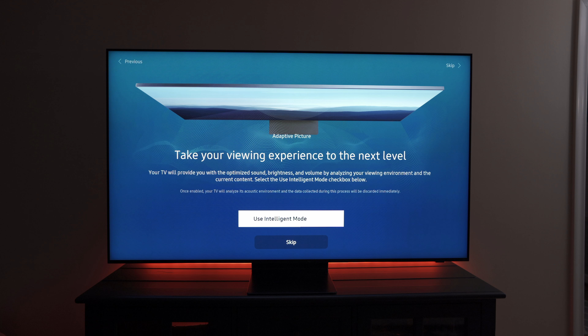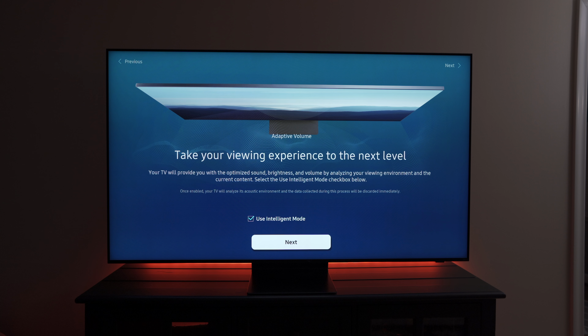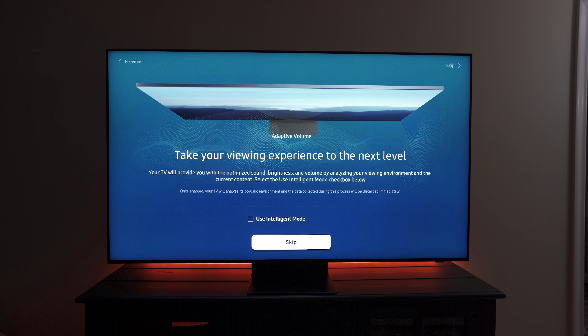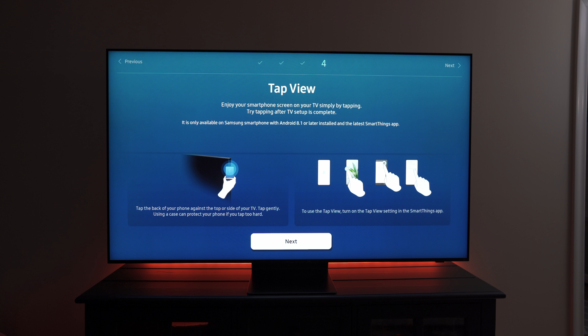Intelligent Mode analyzes your environment to create a sound profile best suited for your room. It also detects ambient lighting and adjusts the TV's brightness accordingly — if I uncheck it, you can see the TV gets brighter. There's also a feature that lets you tap your phone on the TV to share what's on your screen, but you need a phone with NFC to do this.